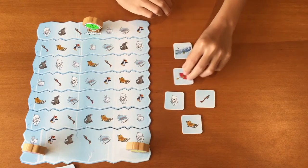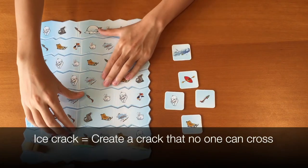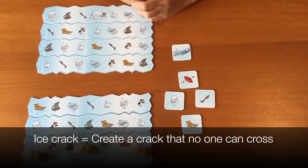For the ice crack towel: when you flip over an ice crack towel, you can create a crack in the ice flow board. Separate 2 ice flows, and that is how you form a crack.